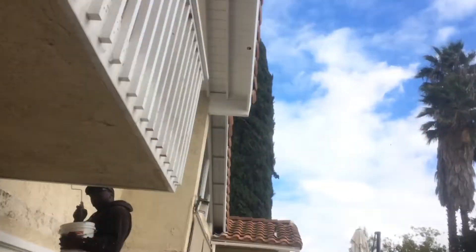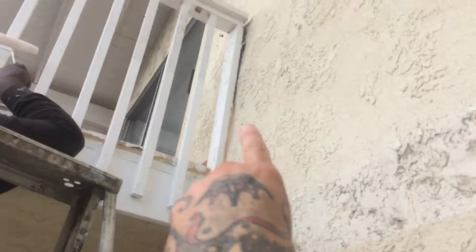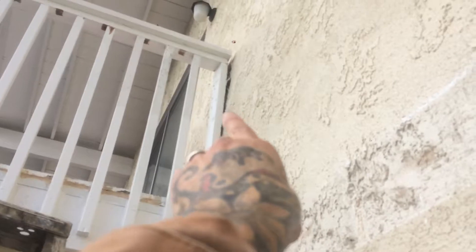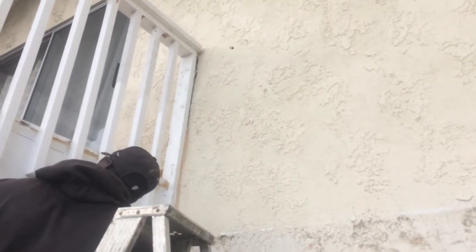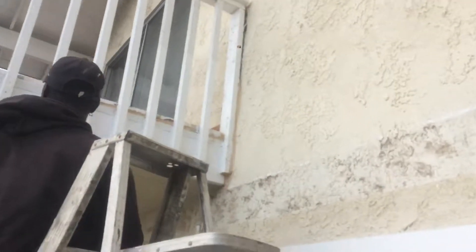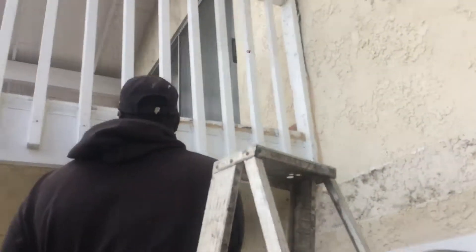We have one problem over here though. This area on the wall — this two by four is pulling out. There's nothing behind it except for wall void. Nothing to attach it to. And there's no stucco either, so we can't anchor anything. So that's going to be a question on what to do about it. We'll address that later.